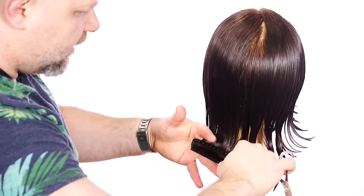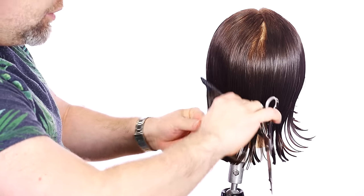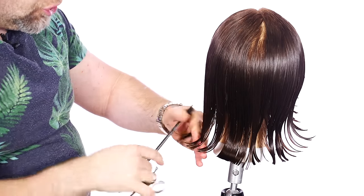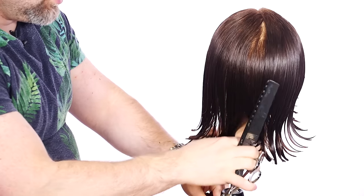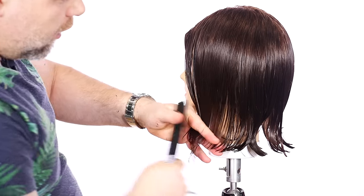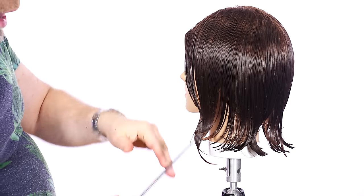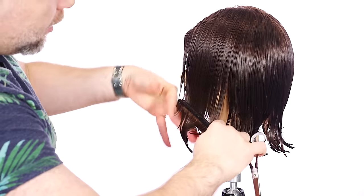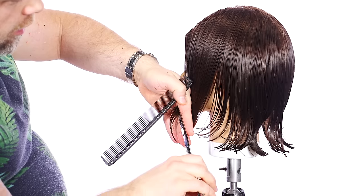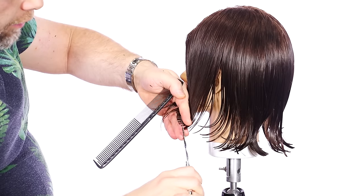Now we're connecting the back right through here. We're going to comb it straight down. People probably ask — can a guy wear this haircut? Yeah, a guy can wear this haircut too. Anyone could wear this haircut. It just depends on the kind of look you want. So if you're a dude and you want to wear this feathered haircut, go for it. Now if you notice, we're cutting palm to palm this way, and now I'm cutting upwards. My finger position — I'm going to turn it more this way, fingers pointed down more.